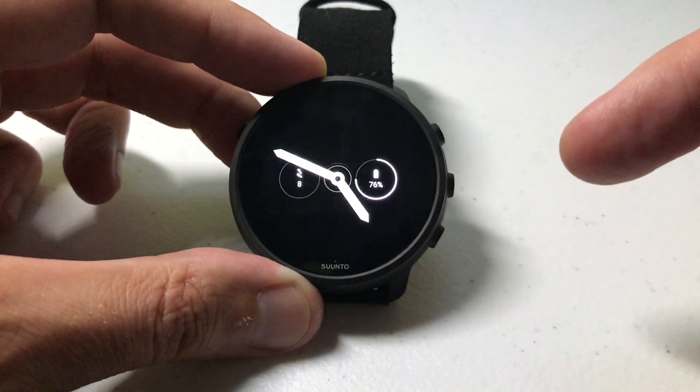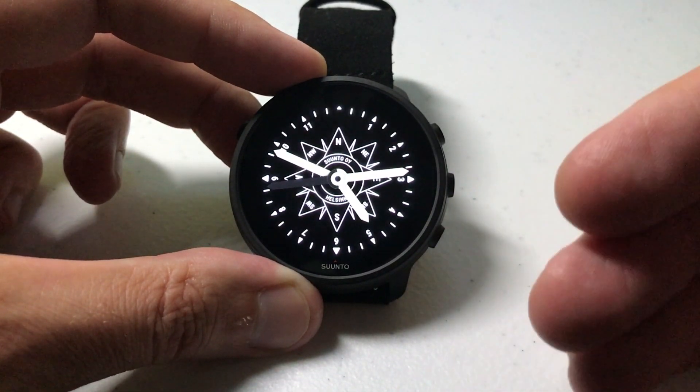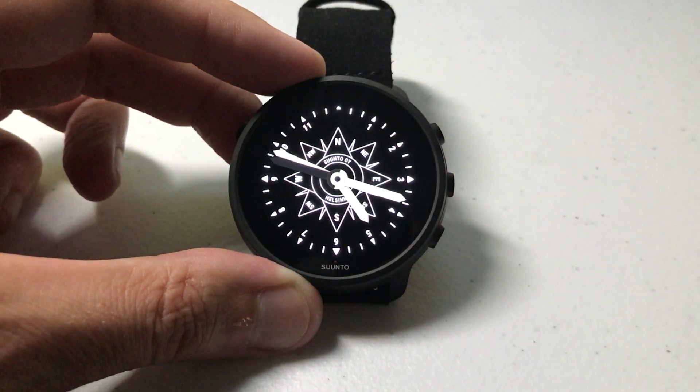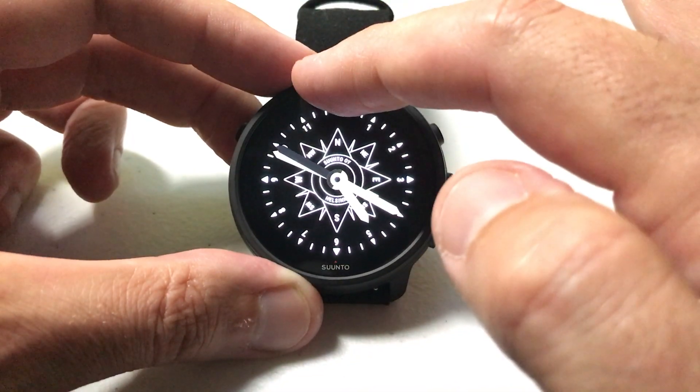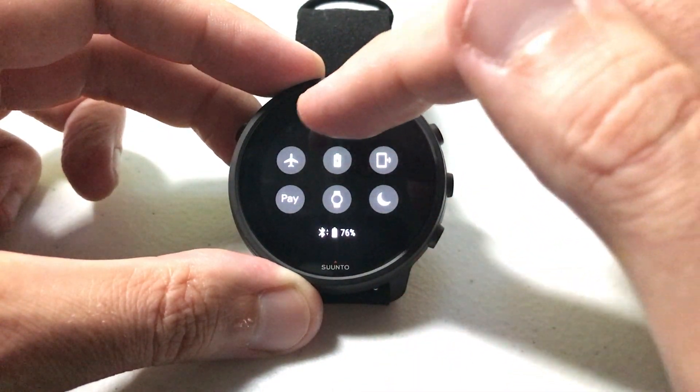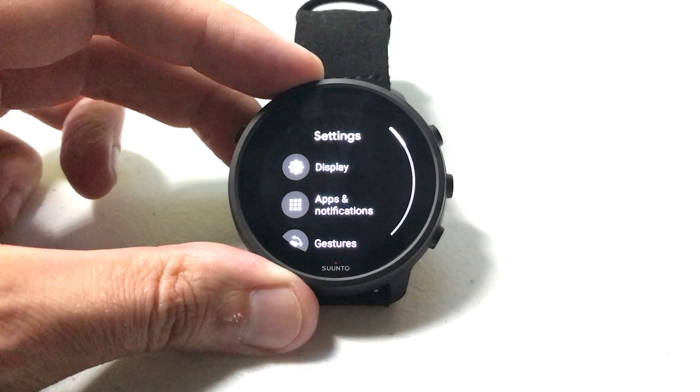It's really pretty simple. All we have to do is turn on our watch face. Once the display is up and running, we can simply go to our settings. There are multiple ways to get to your settings — the way I usually do it is just swipe down from the top and you're looking for a little gear icon at the very top. That is your settings icon.